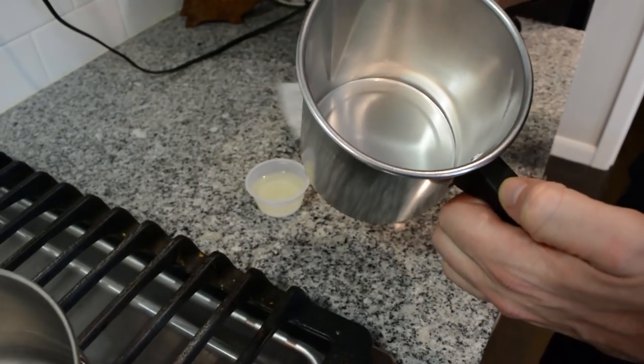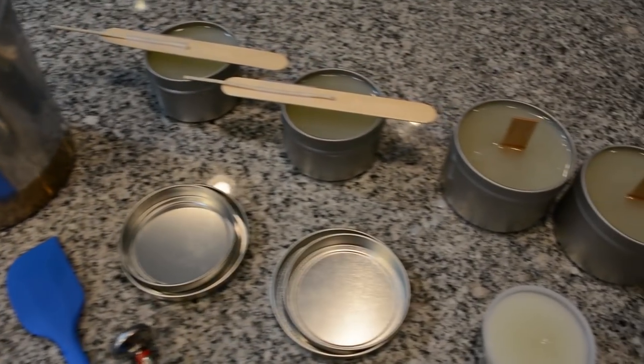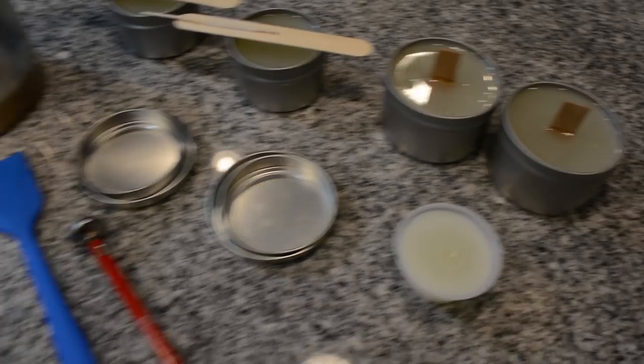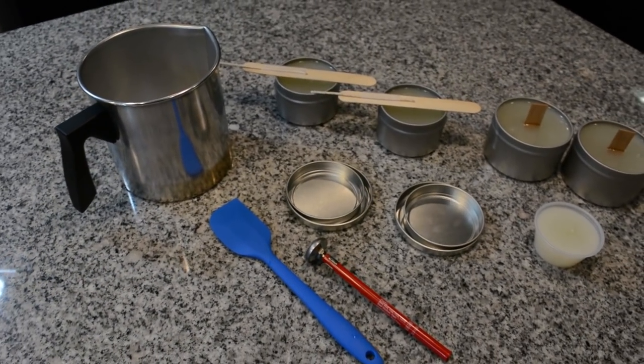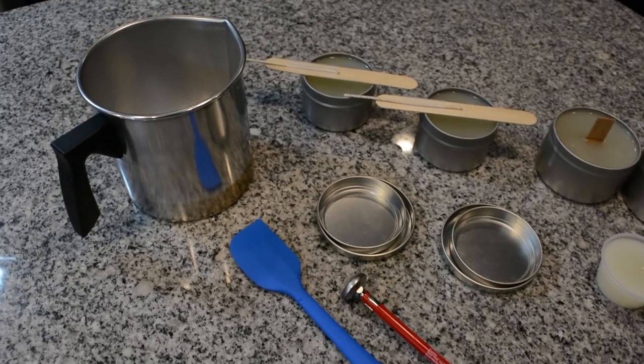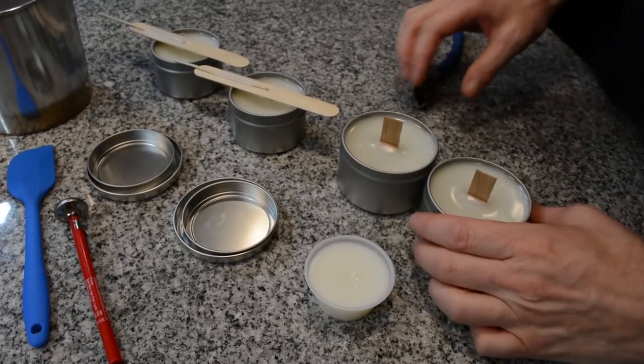Now that everything is cleaned up and the candles are cooling, we can go ahead and move on to kit B and C and basically just start the video over. It will be the exact same steps for the next two.